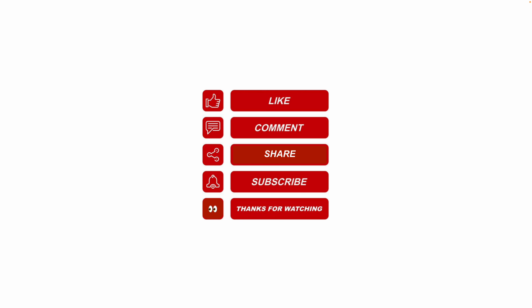Thanks for watching. Please like, share, and subscribe, and leave me a comment for future video topics you would like me to cover.